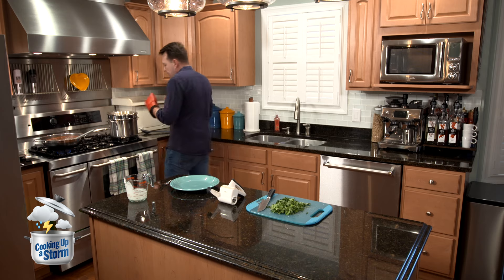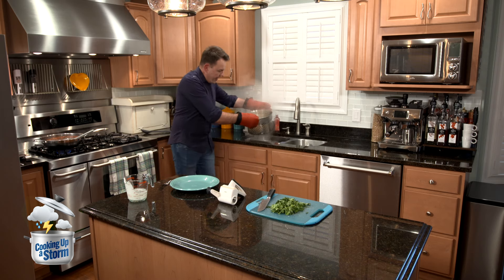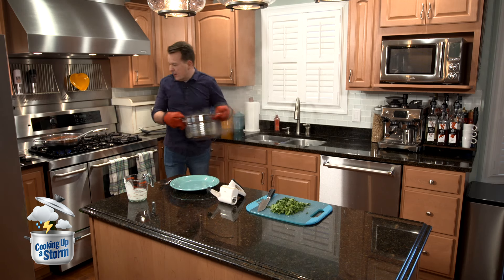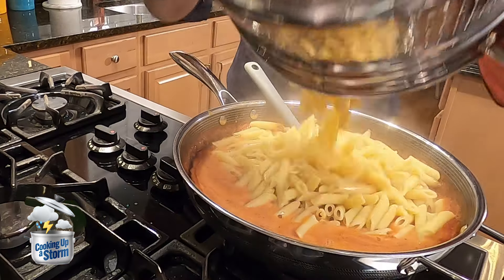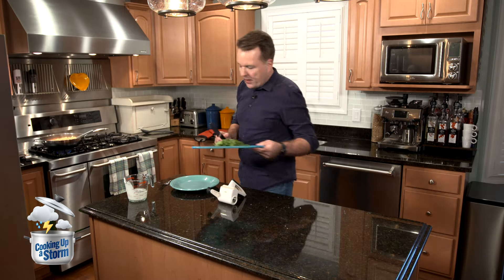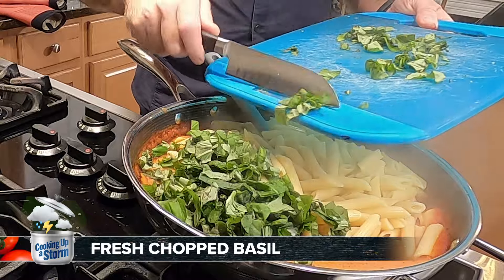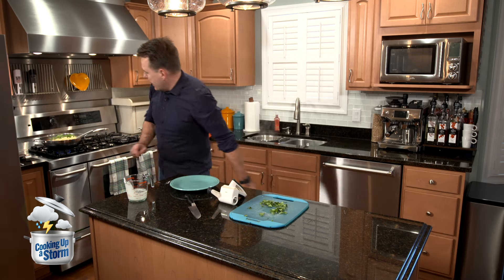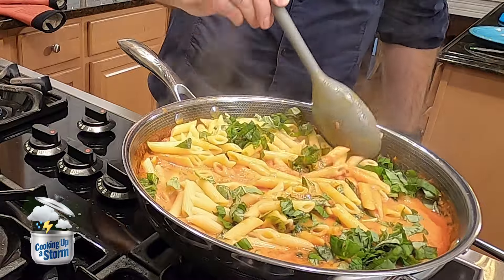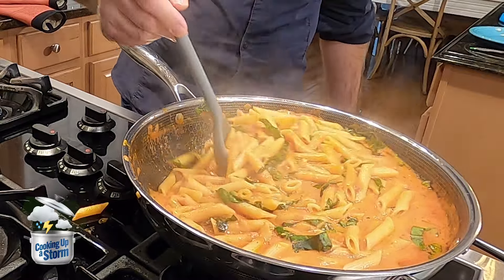Now we're going to get our pasta. We're going to drain our pasta, which has been cooking 10 to 11 minutes — the penne rigate. We've got to drain it, make sure all the water comes out, give it a little shake. Now come over here and we're going to flip it right into our sauce. One more step — we're going to take some fresh basil and work it in. We're going to mix all this into the sauce. We'll leave a little bit for garnish, but most of this fresh basil I cut up earlier goes in the sauce. Stir everything together — everything has to get incorporated real good. Got to get all that sauce in there, get into all those grooves, try not to lose one penne overboard.